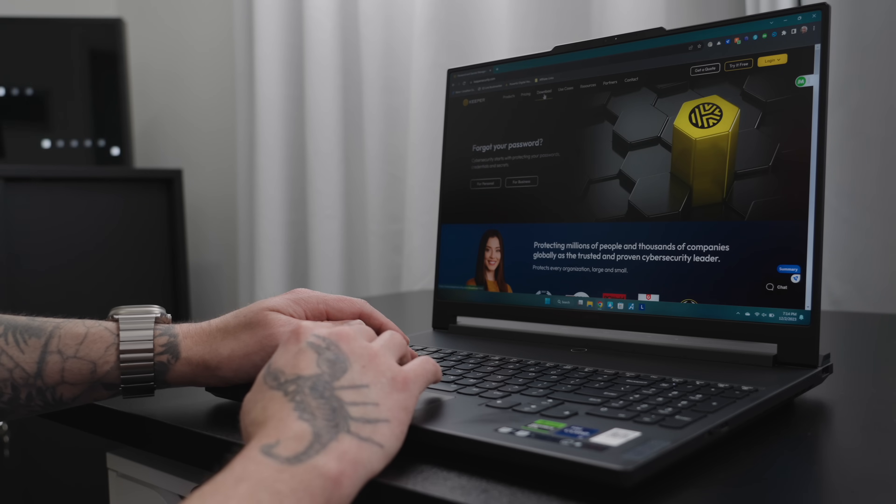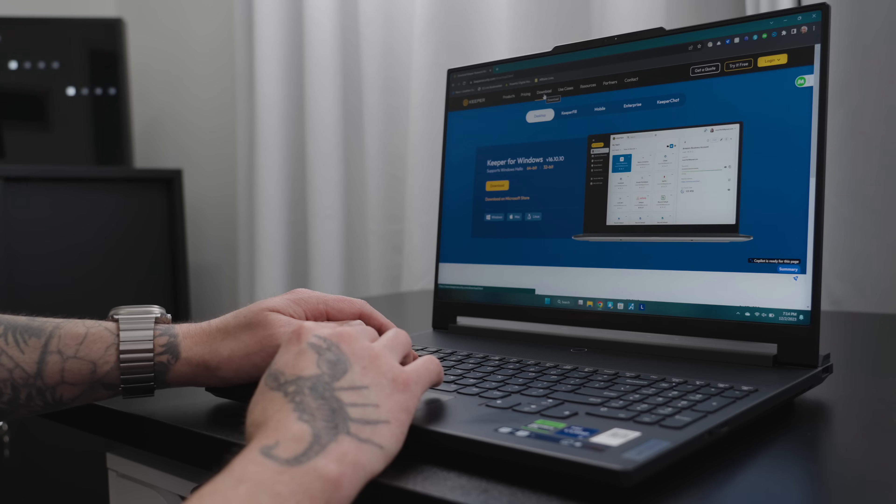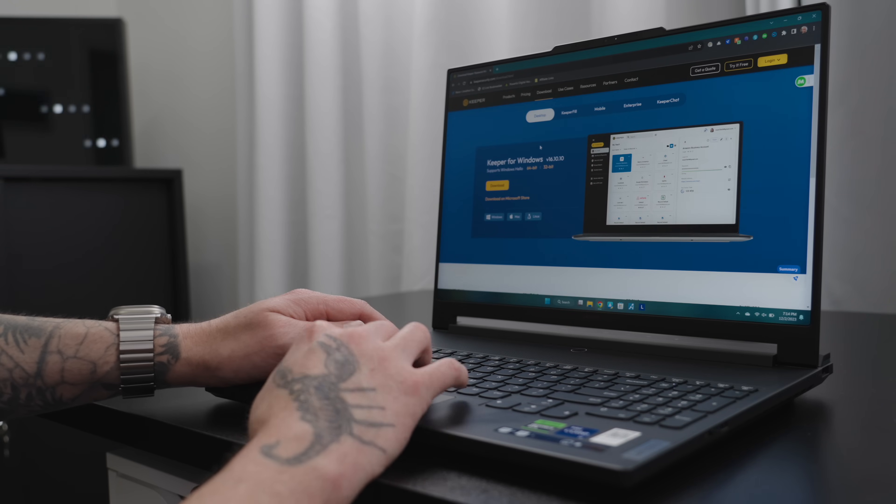However, I like my most private information to be behind a vault, which is why after several horrible data leaks with my previous password manager, I decided to switch to Keeper. Check it out.